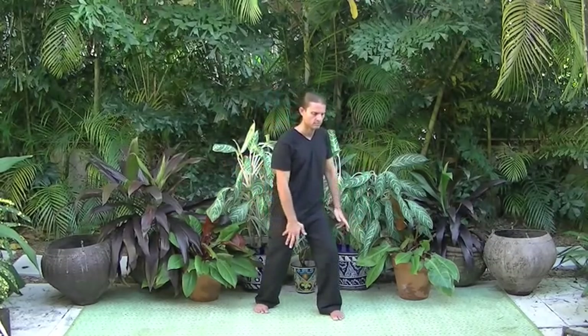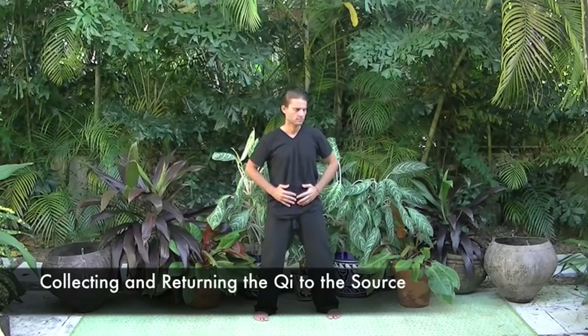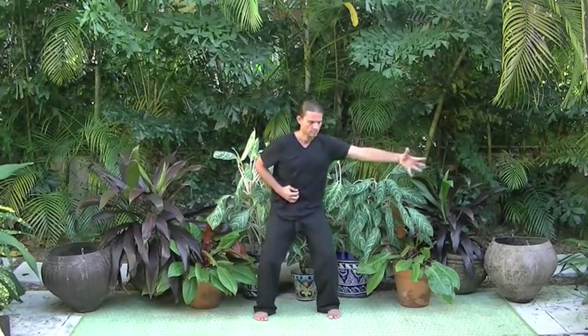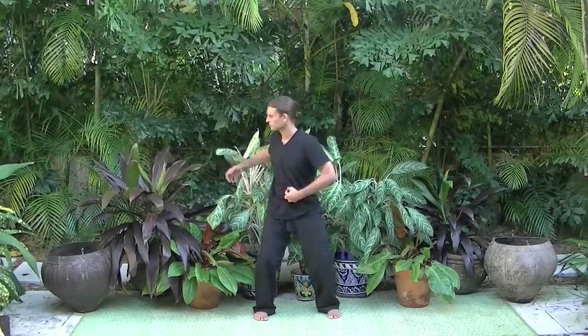On the next exhale, step the right leg back beside the left leg. Bring the Qi to the lower dantian for collecting and returning the Qi to the source. Inhale one arm out to the side and slightly behind the body, exhale to return it to the lower dantian. Then move to the other arm. Inhaling, we gather pure universal and environmental Qi. On the exhale, we bring it to store in the lower dantian.